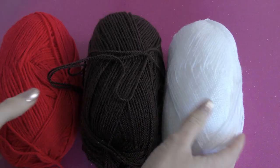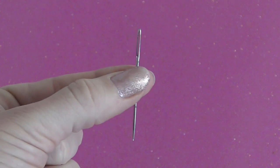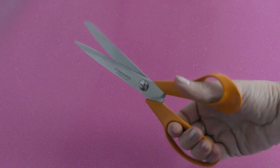You'll need pompon makers, wool, green felt, a darning needle, and sharp scissors.